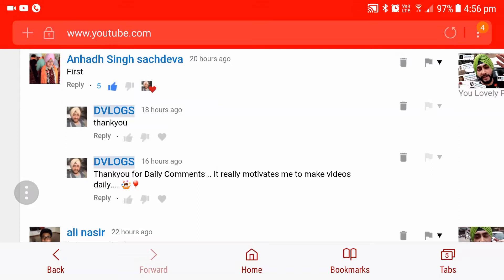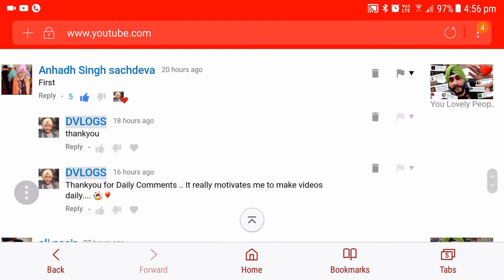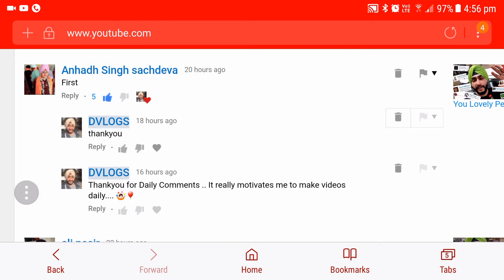Hello guys, how are you all? Now I am going to read some lovely comments from you guys. I am thinking — why not read some comments every day so that I can give all my supporters a shout out? You feel nice when I give a shout out to somebody — they feel nice. So why not do that? I will quickly give some great, lovely people a shout out.